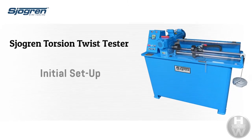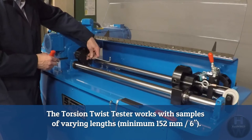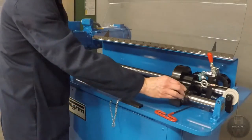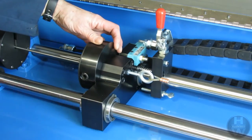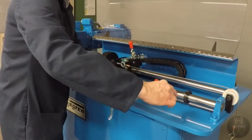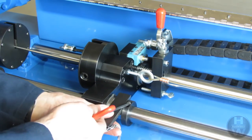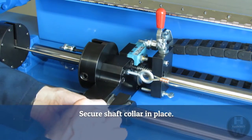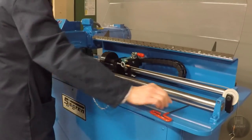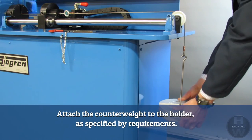The torsion twist tester works with samples of varying lengths, with a minimum length of 152 mm. To set up the test for a specific sample, it is first secured in the rotating chuck. The movable chuck is moved into position and the sample is secured. The shaft collar is slid behind the movable chuck using the spacer to position it. The shaft collar is secured in place. The slide assembly is locked in place using the mounted clamp. Counterweights are attached to the holder as specified by requirements.